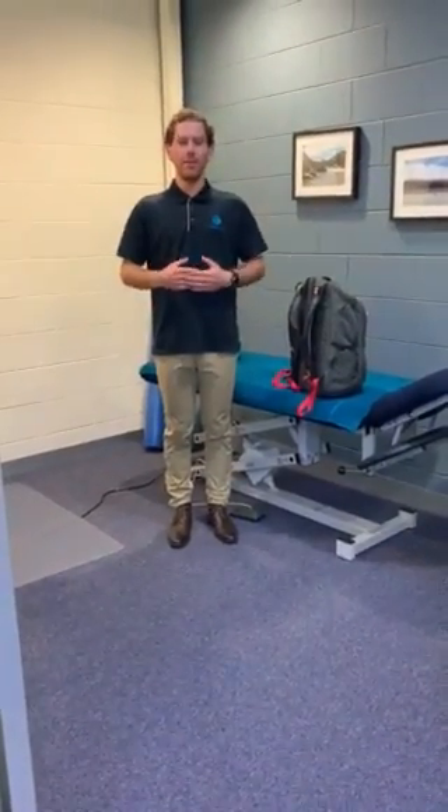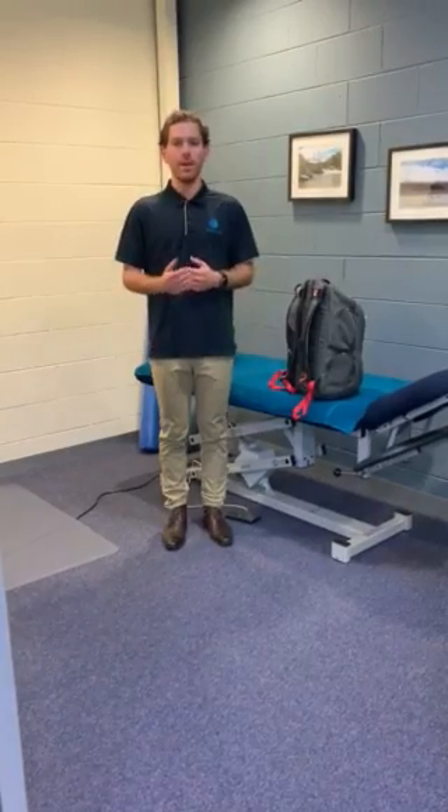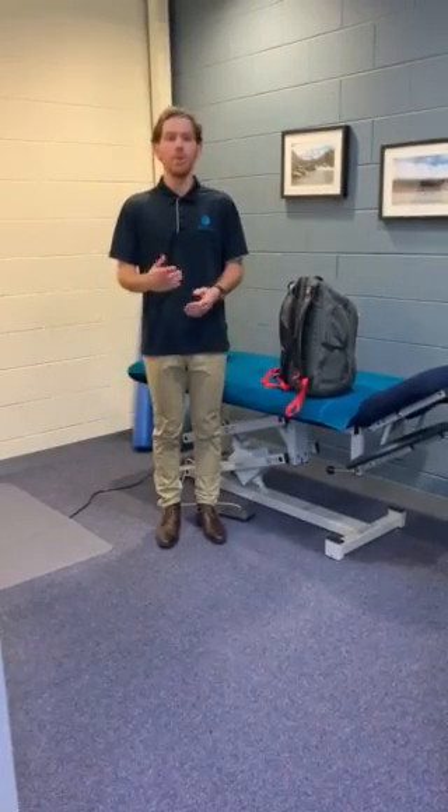Hi guys, Andy here from the Living Health Group. Today we just want to have a quick chat about backpacks. A lot of kids going back to school next week, and we do see it as a common maintaining factor for lower back pain. It can also cause some injuries.